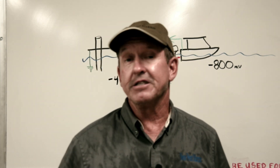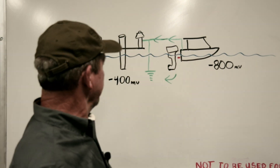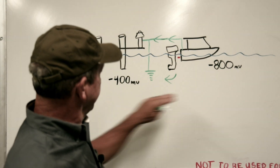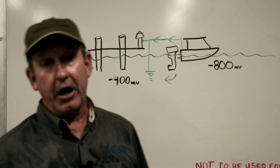It stops DC while allowing AC fault current — it's a great device. This was a classic example, because we had such a large difference in voltage potential, and that was causing all our issues with the outboard corrosion.